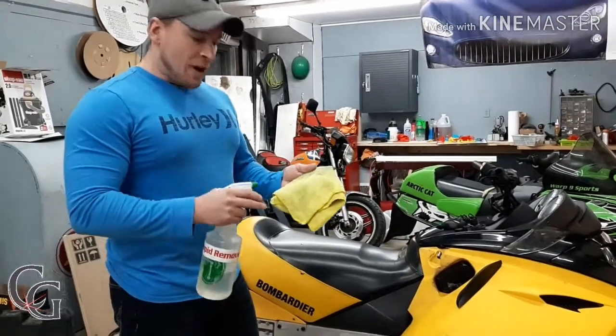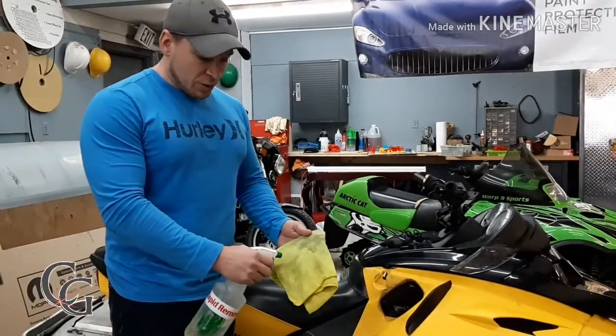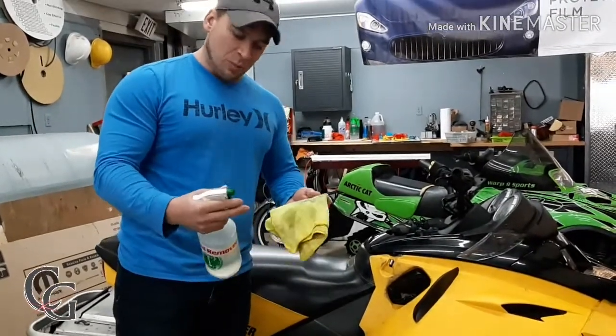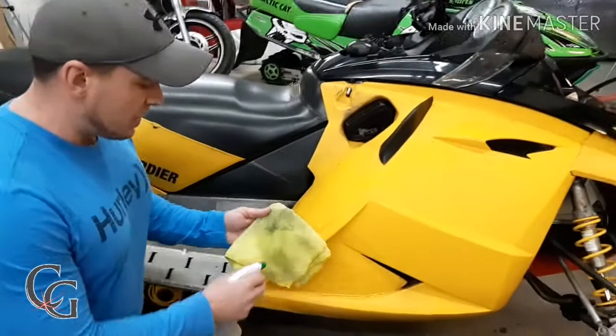Just to give you an idea of how well this stuff works for plastics, because this can be very hard and stubborn to remove. So I'm just going to spray some on a microfiber cloth here. You don't want to get this all over the place, because this will probably damage certain materials. But if you keep it strictly to the plastic, this is what it's made to do.